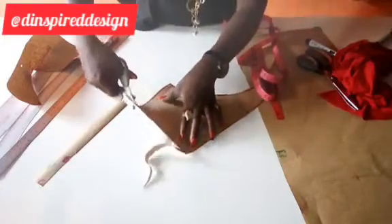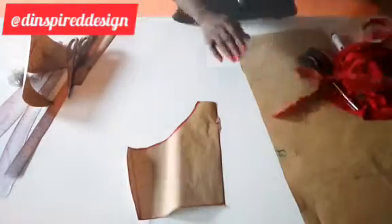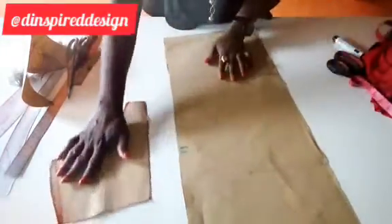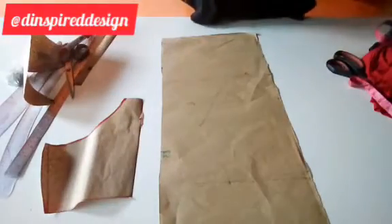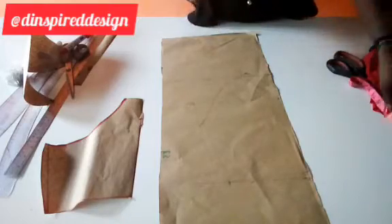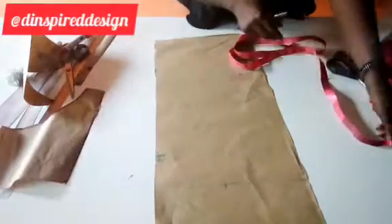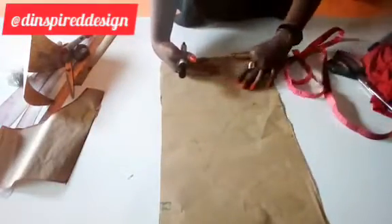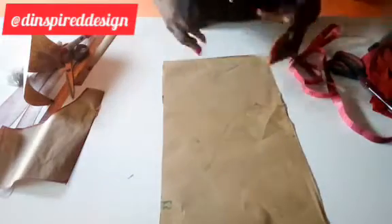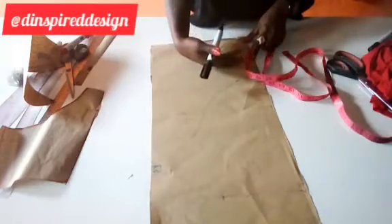I'm cutting it out so that you can have an idea of what to expect. Now we go to the back. We're going to have basically all the same measurements, then start making adjustments. I'm starting from the edge of this paper this time around, and I'm leaving some space at the lower part because I'm going to use that part later. You can leave between five and six inches below. From here I'm going to draw my line.